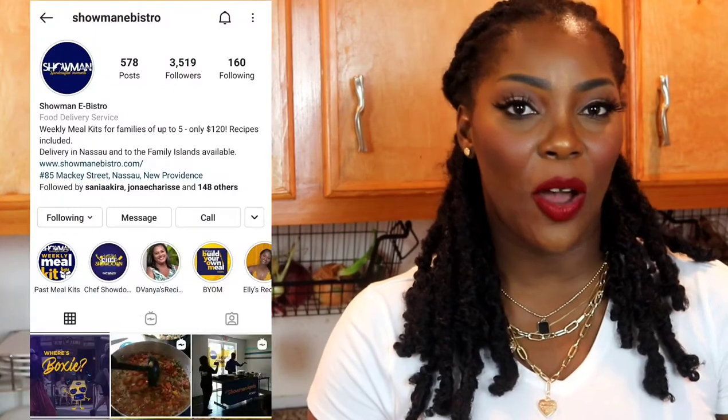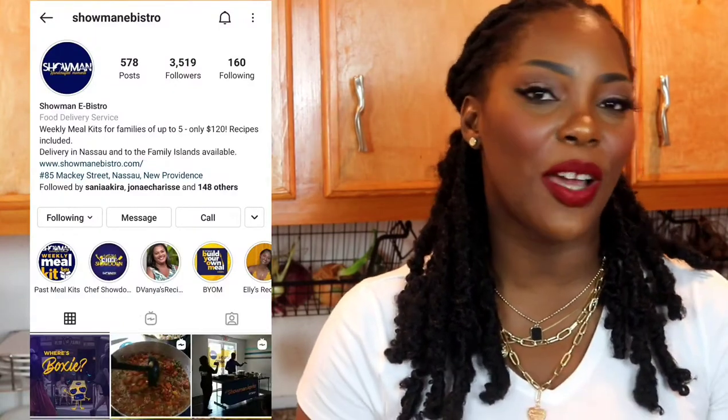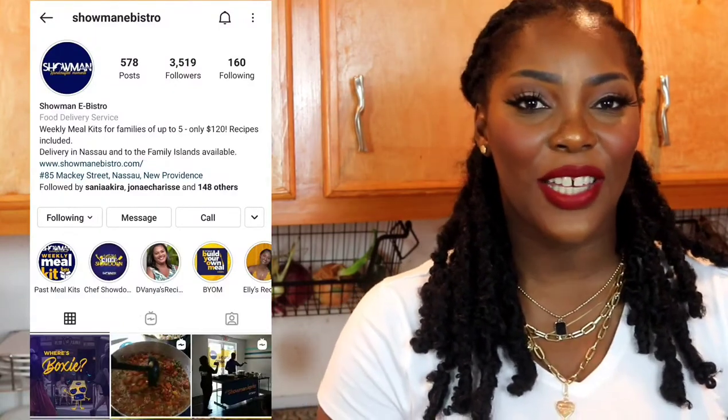Shout out to everybody that has their sustainable farm in the backyard — being able to live off the land. People like me appreciate people like you, because I'll cook it if you make it. A special thank you to our sponsor, Showman eBistro. This week Showman eBistro doesn't have a meal kit coming out, however there are so many options and a brand new venture coming from the Showman fam — check their Instagram to see what's up.